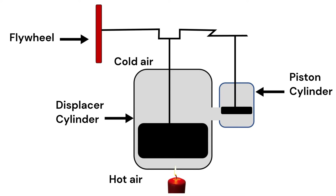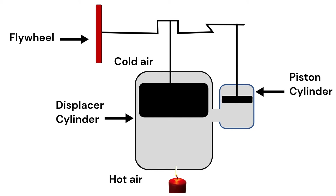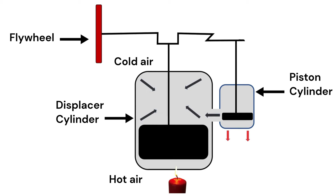When the displacer moves up, this expanded air goes into the piston cylinder and moves the piston up. When the displacer moves down, the air above the displacer gets cooled and compressed, creating a low pressure, which then sucks the air out of the piston cylinder and pushes the piston down.